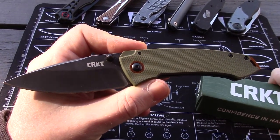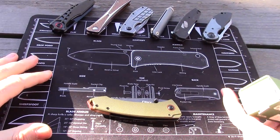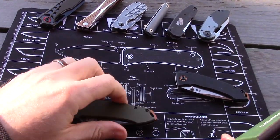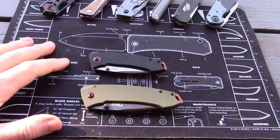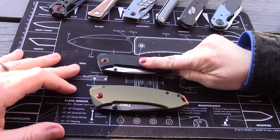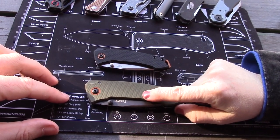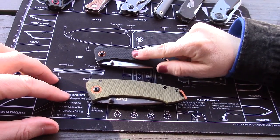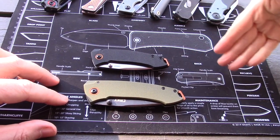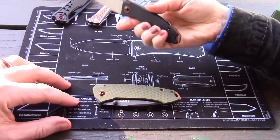New for 2023, there's a compact version — we're not sure if he makes compacts in custom form, but maybe if these sell well he will. Looking at sub-$50 CRKTs: the Big Tuna is $48.99 in 8CR13MOV, and the compact — the Baby Tuna — is $46.95.